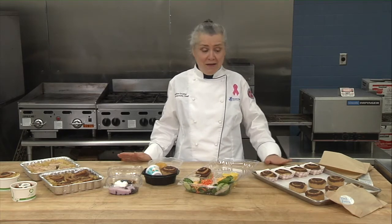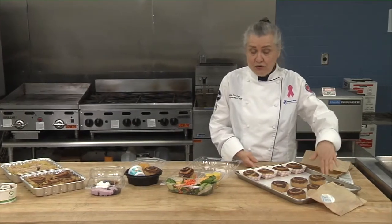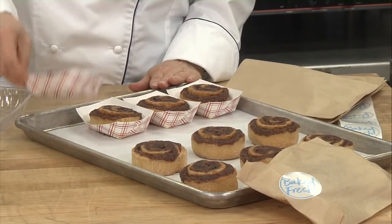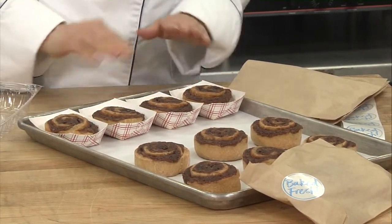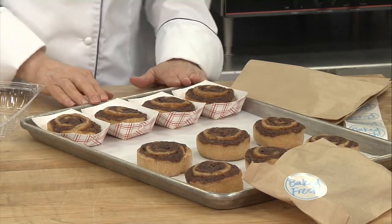First, to talk about some of the ways you can bake it. You can bake it on a sheet pan, just like you usually do. Or, you can bake it in the boats — the little fry boats that you probably already have on hand. The advantage to that is you can actually fit more on a sheet pan.